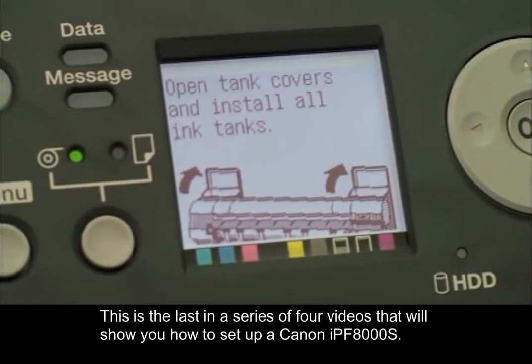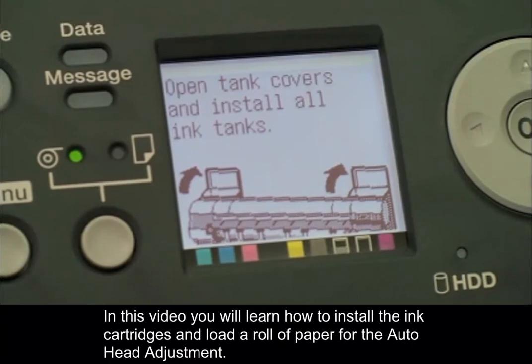This is the last in a series of four videos that will show you how to set up a Canon IPF-8000S. In this video, you will learn how to install the ink cartridges and load a roll of paper for the auto head adjustment.